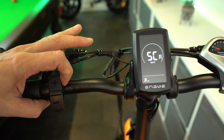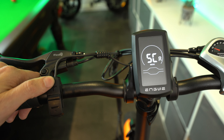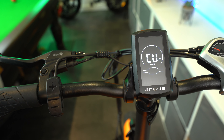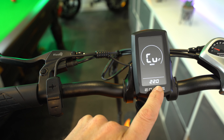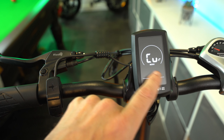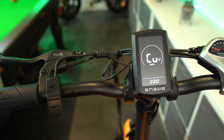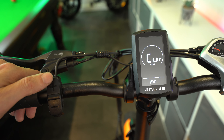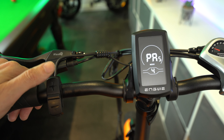The next parameter is SC, which is the amount of levels of pedal assist that you require. I've currently got this set to zero to five levels, meaning when my pedal assist is set to zero there'll be no pedal assist whatsoever, right up to full power on level five. You can also choose one to five, zero to seven, one to seven, zero to nine, or one to nine. I prefer zero to five — five levels is the sweet spot, not too few and not too many.